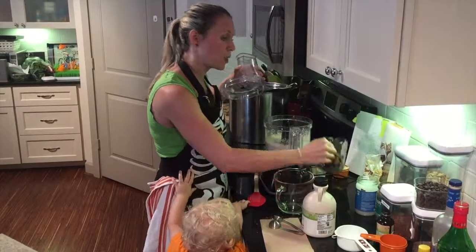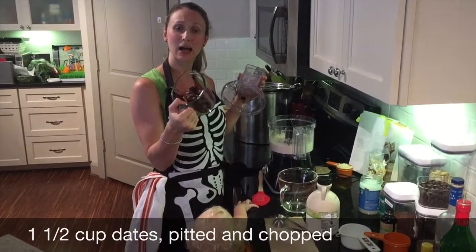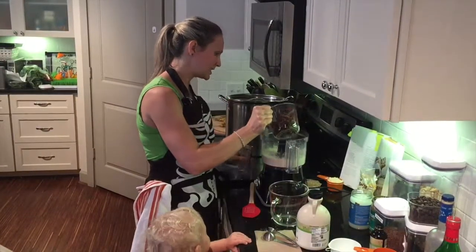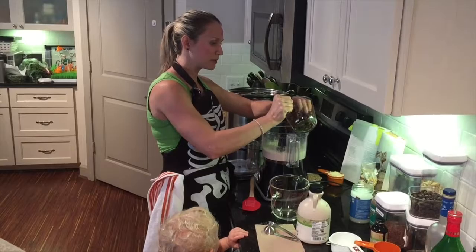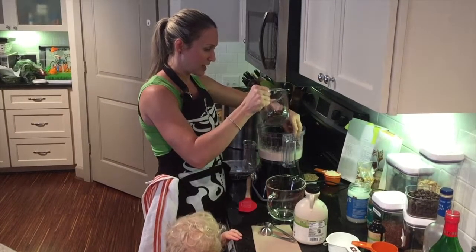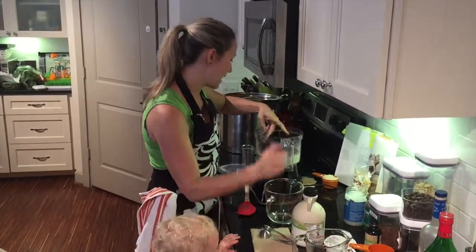Then we're going to add one and a half cups of dates. I've already cut these — they do need to be pitted, so just keep that in mind. This is probably the longest part of the process, getting these dates pitted and cut up, so you might want to plan ahead.